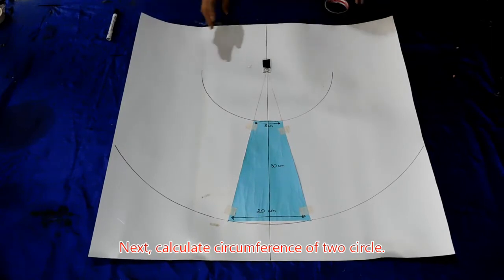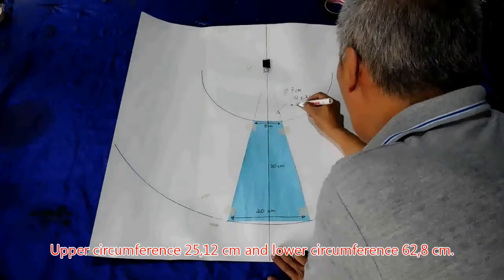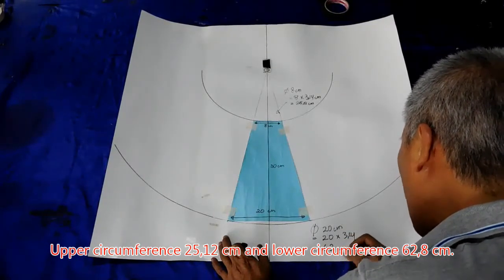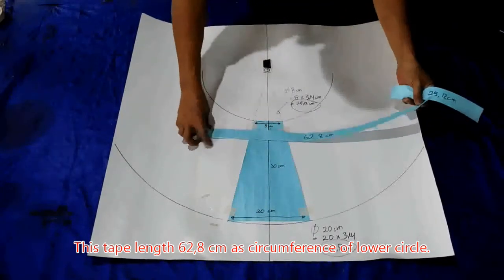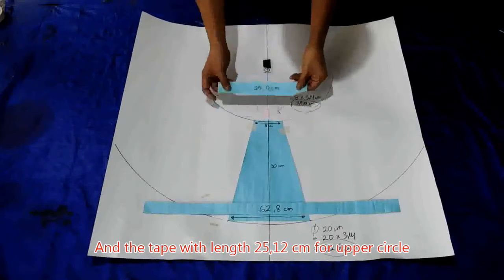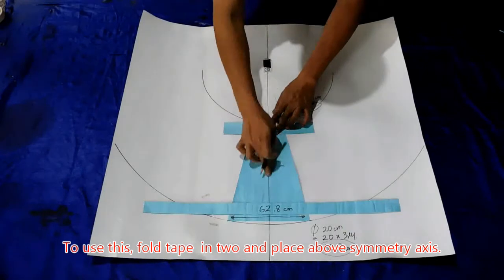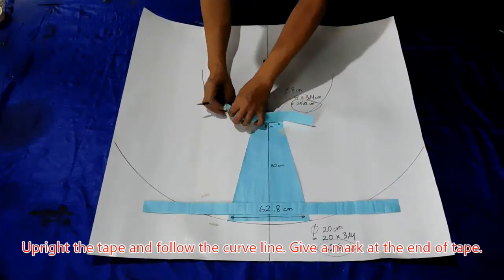Selanjutnya kita menghitung keliling lingkaran dari diameter 8 cm, hasilnya 25,12 cm, dan untuk diameter 20 cm hasilnya 62,8 cm. Di sini kita buatkan keliling lingkaran 62,8 cm untuk bagian bawah dan 25,12 cm untuk bagian atas. Caranya kita bagi dua, letakkan di garis ini tepat di sumbu simetrinya, kemudian kita tempelkan pada bagian yang melengkung dan beri tanda.